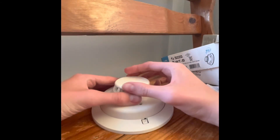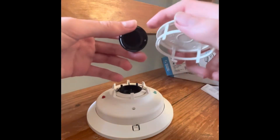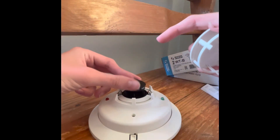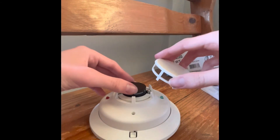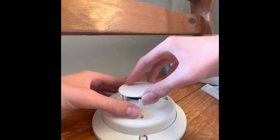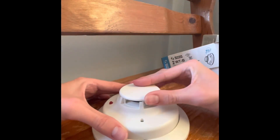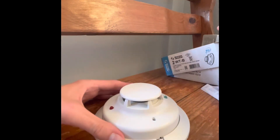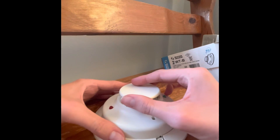One thing I also wanted to show you about the detector is it has the smoke chamber right here, and you can easily clean this out in case dust gets in. The thing about commercial smoke detectors is that dust can get into them and cause nuisance alarms. The i3 has benefits against dust triggers, but it's always a good idea to clean them periodically. The detector did come with a dust cover, but I threw it out when I first got it a few months back.